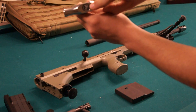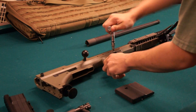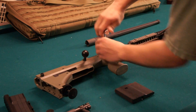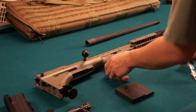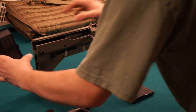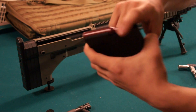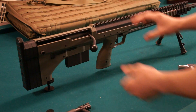Put it to this side. Take your torque wrench, which is set to 70 inch-pounds — it comes with the gun. Tighten these four screws until you get a click. Put it back upright. Put your butt pad on until it clicks. Take a magazine — these are just .338 Lapua Magnum dummies — put it in. You're good to go.